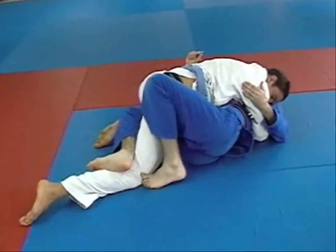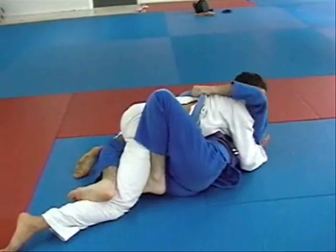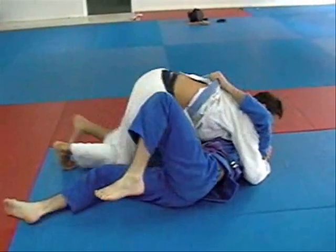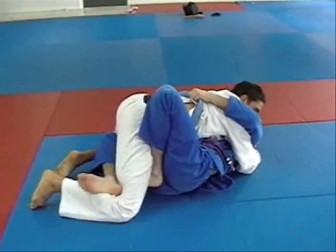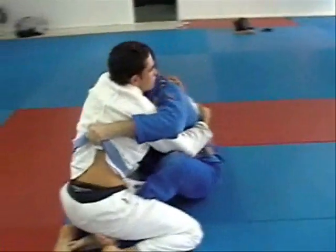Hips out, keep shrimping out. If I have my hips out and try to do this move without putting them back in, all I'm really going to do is lift and he's going to be heavier - he's just going to land past my guard because I'm throwing him over my leg. So my hips are out, but they come back underneath so I can lift him straight up.